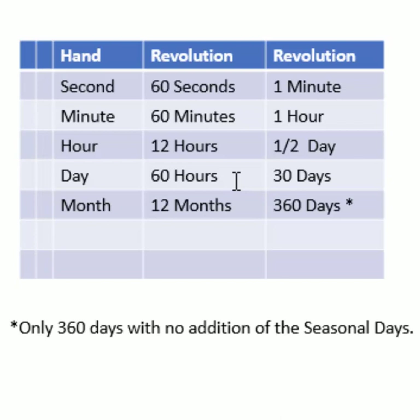Continuing on with our calculation, it should be pretty easy to understand how if the new moon hand is giving us 30-day revolutions, then 12 of those revolutions will equal 360 days, or a year — or does it? Let's look a little bit closer at this.